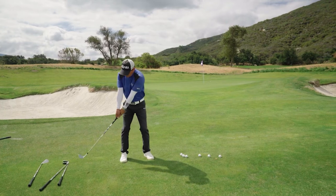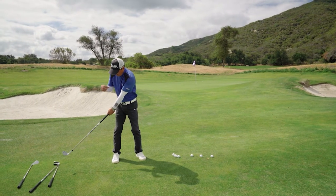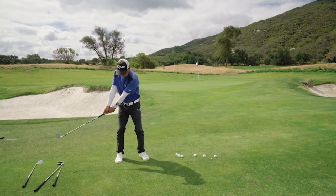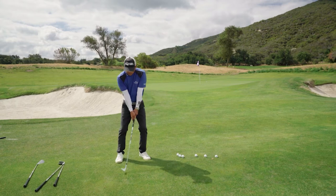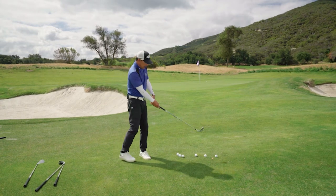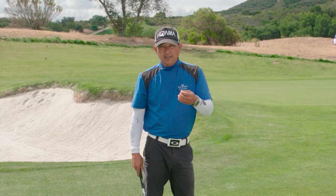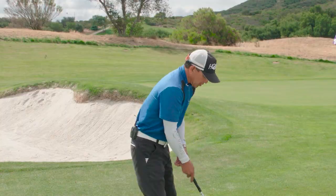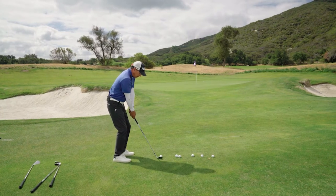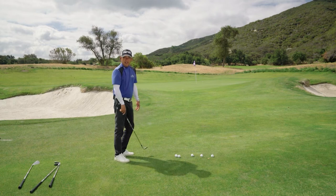The next one will be seven o'clock. Now I eliminate any risk for my swing — I just maintain that letter Y, and I'm going to follow through to five o'clock. I still want to do my pivoting. I still want to maintain constant grip pressure. I still want to maintain the feel of even tempo or speed going back and through.